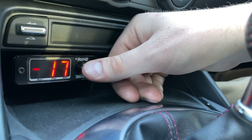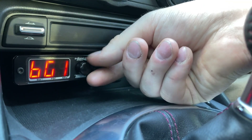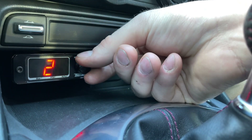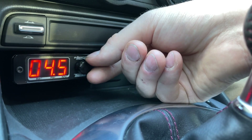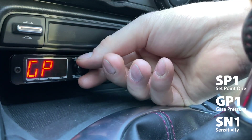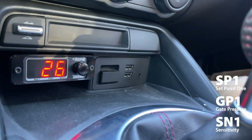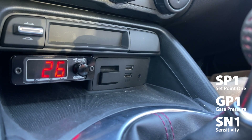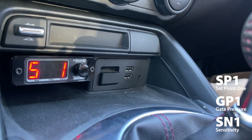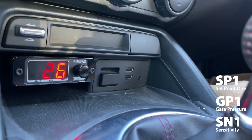That's an overview of the main options. What we're most interested in is boost group one. Once you select it, you can adjust SP1 or set point one, GP1 where GP1 is gate pressure, and SN1 which is sensitivity. These are the three most common settings if you're just looking to run whatever boost pressure you're aiming for. All the other settings are optional — these are the meat and potatoes of what you'll be using this unit to do.